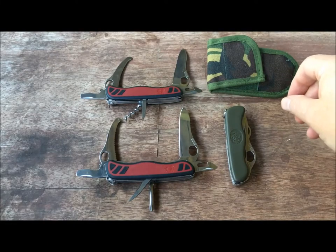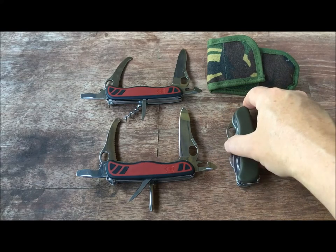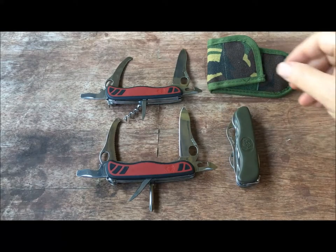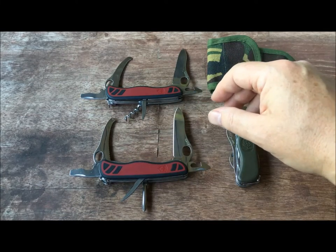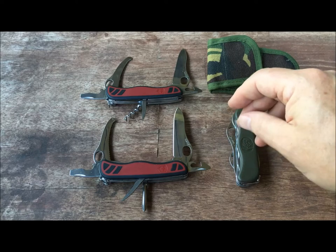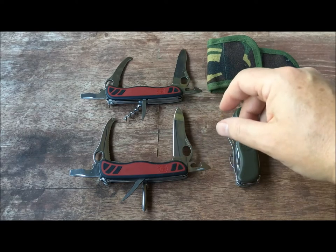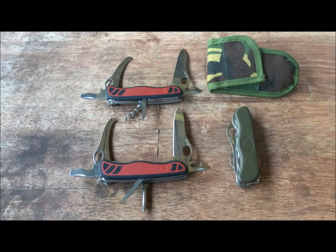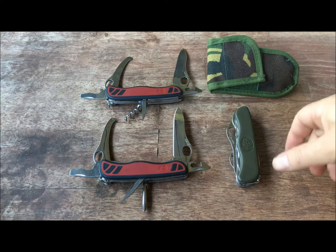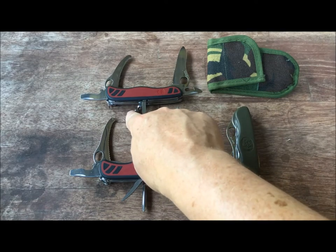I know that, like me, many of you have the same disease where you just can't seem to pass up interesting Swiss army knives. I'm not sure Victorinox still makes these knives — I've only been able to find them used, but then again I haven't been trying to buy them from the Victorinox website, where everything seems to be more expensive.